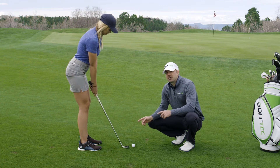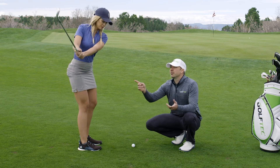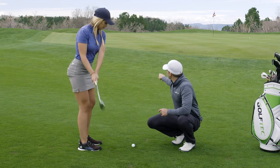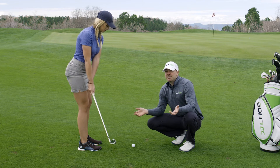The way you'll vary this is: if you get further from the hole, make a little longer swing. If you get closer — right up to the edge of the green — then her backstroke might only be about that long. That's it. Those are really the basics of it.